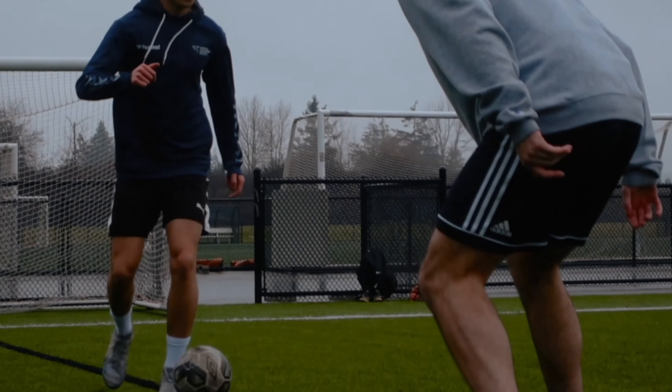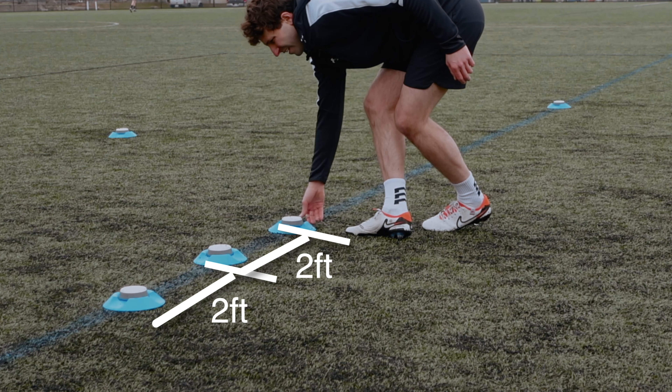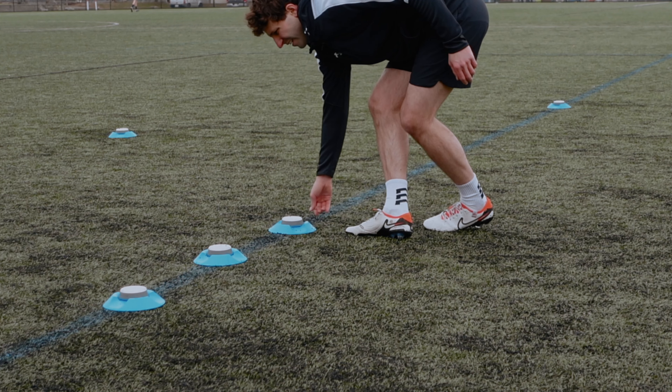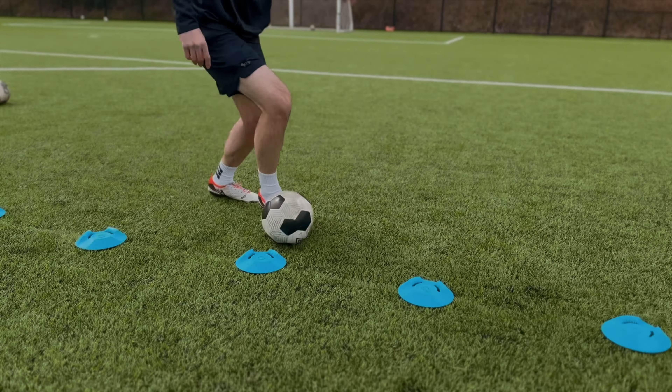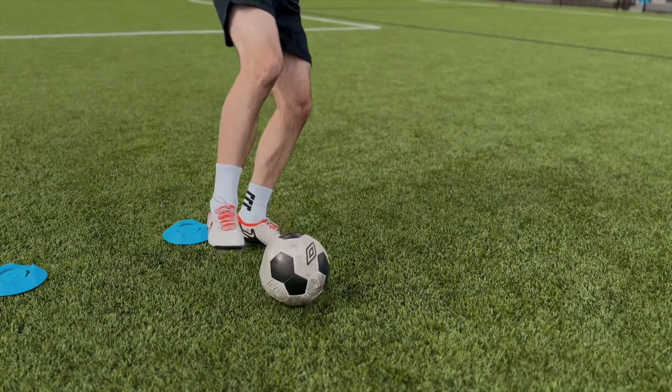I need you to be in the same game mentality when you are doing these exercises. For the first drill, we're going to set up cones about a foot and a half away from each other — six to eight cones — and you're going to dribble and run in between them. Really focus on keeping the ball close to your feet; you're going to have to take smaller steps to achieve this.